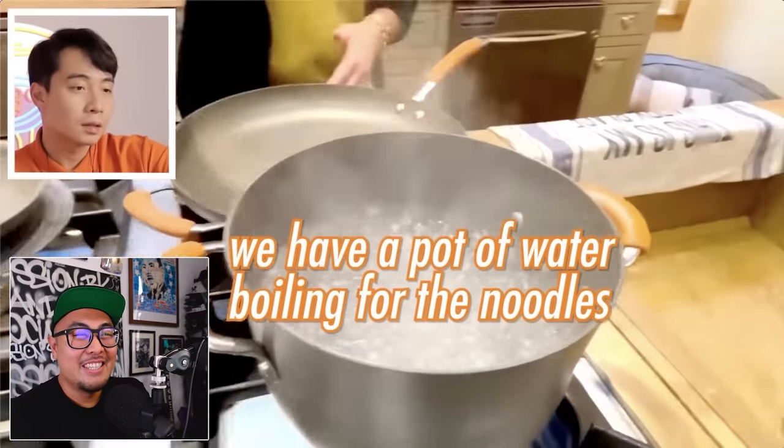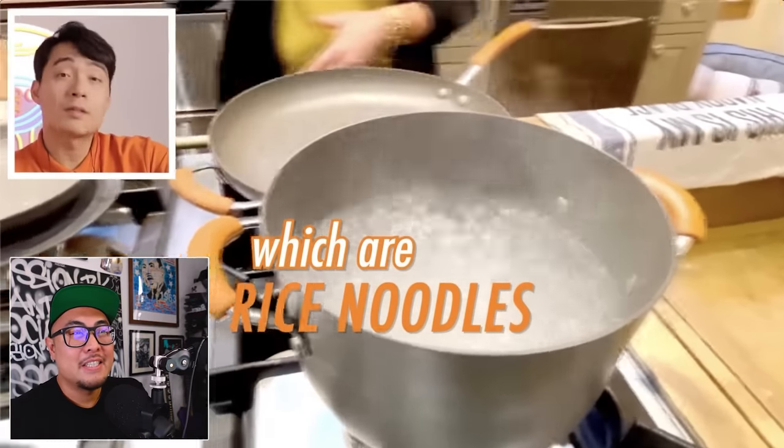She has a pot of water boiling for the rice noodles. The problem is you should soak the noodles and take them straight from soaked into cooking — not boil them. If you boil them they get too soft, break apart too easily, and become too soggy. I had a feeling she'd make this mistake and it's going to lead to a really sticky, soggy end product.